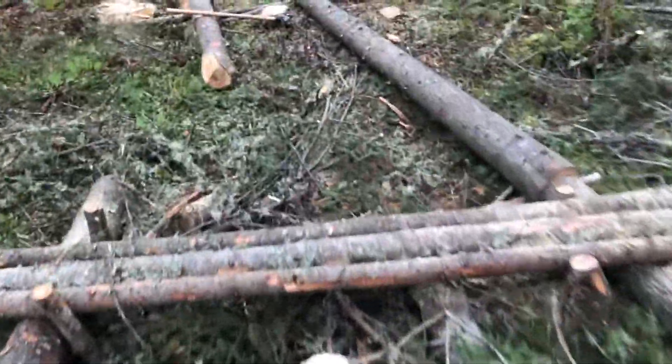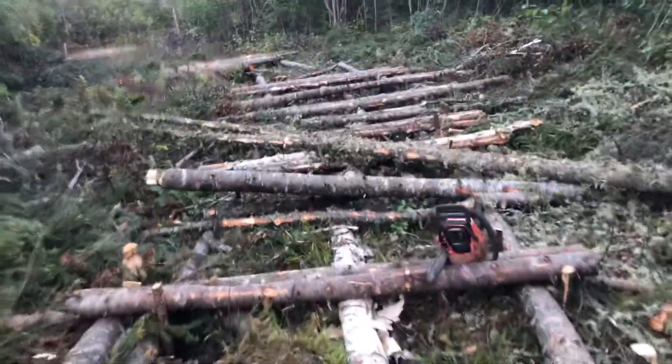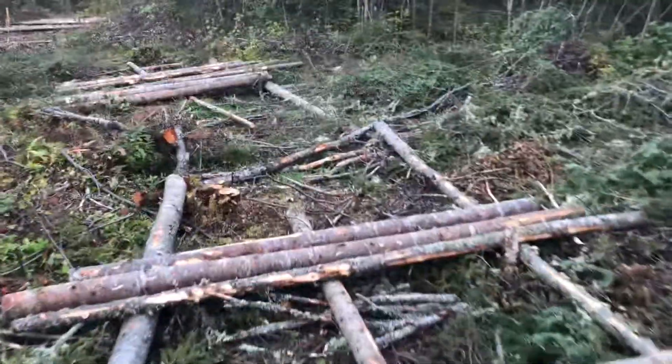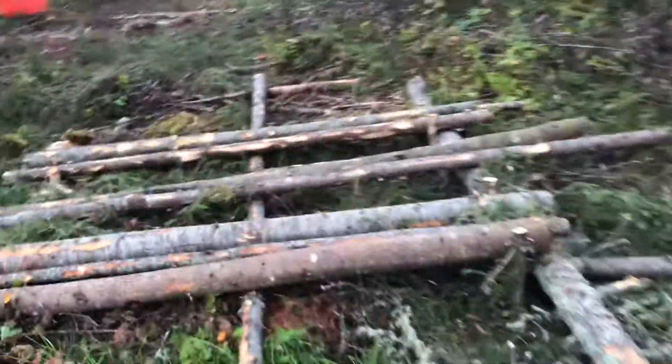This is so much easier to walk, even if I have to hop from certain ones. Here's where it breaks off - you can see I have to fill in these gaps. This section I'm gonna connect, and then we kind of start up again, but it's much more sporadic from here. Here's the tamarack that I just cut down.